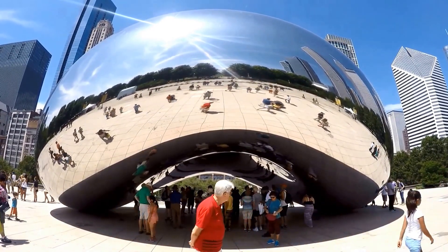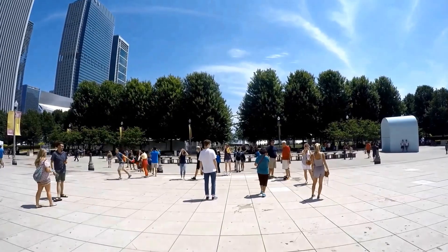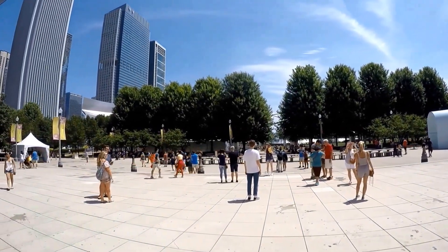Make sure you wear sunscreen on a sunny day. There is no shade near the Bean except underneath it.